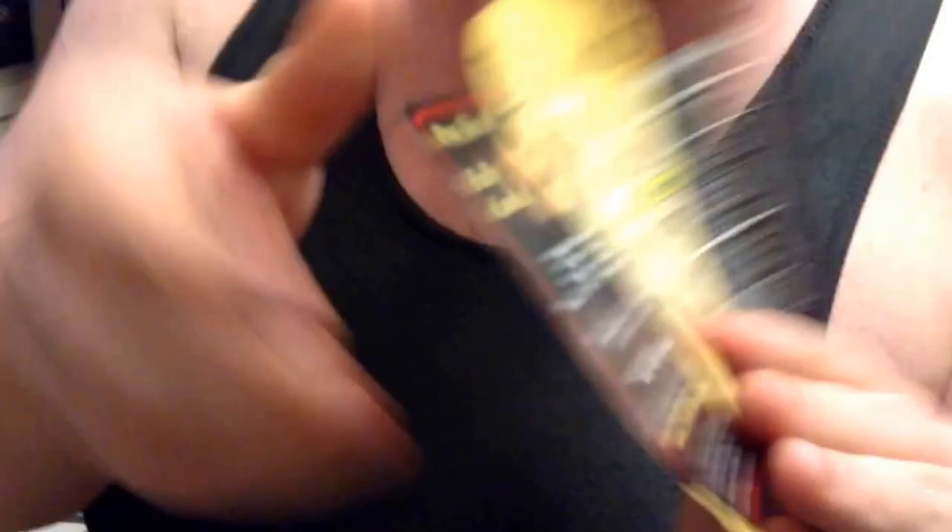This is a 10-pound. And do keep it refrigerated — some people take their ham home and they just throw it on the counter, and it's like, four days later it stinks.